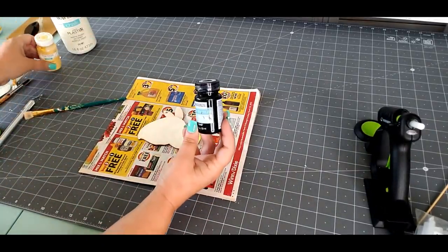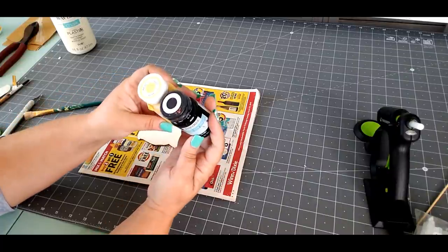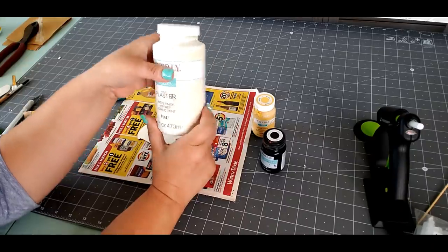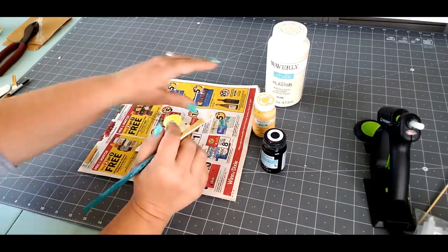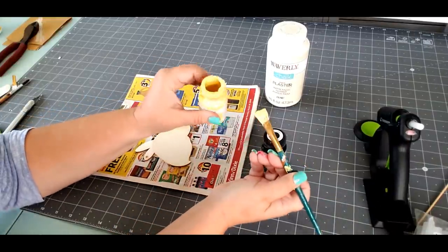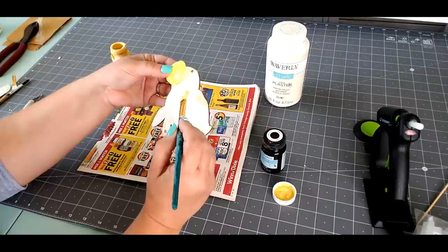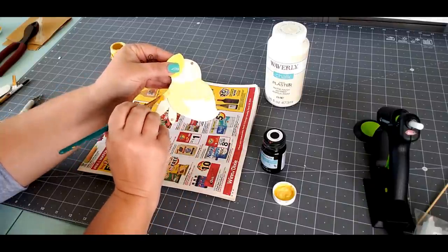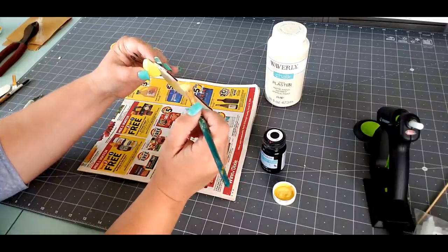Now it's time to paint. Today I'm going to be using Waverly chalk paint — in black, which is called Ink, and I'm also going to be using Maize and Plaster. This is going to be my color palette today. I'm going to start off with the Maize color first. My Maize was a little bit dried out so I added a little bit of water to it, so I'm really hoping it's going to work like it usually does. Let's lay some of this Maize color on the body — I'm pretty sure I've given away what we're making by this point.